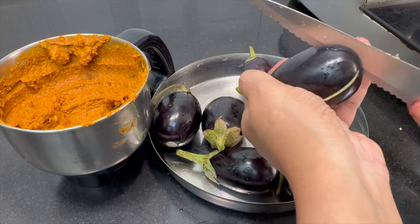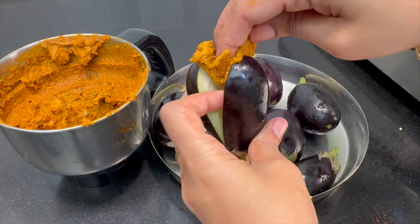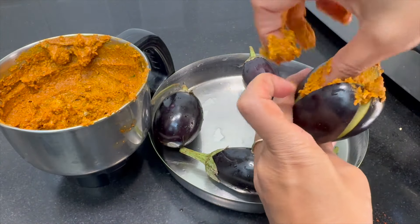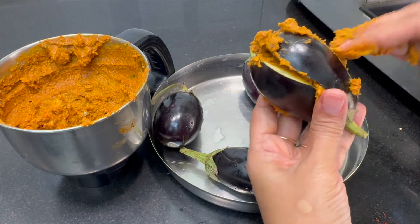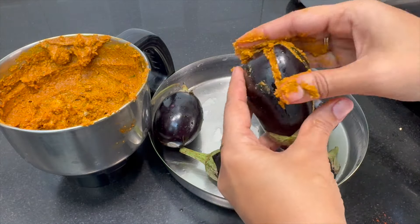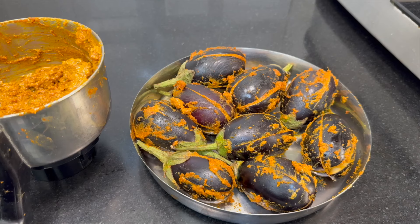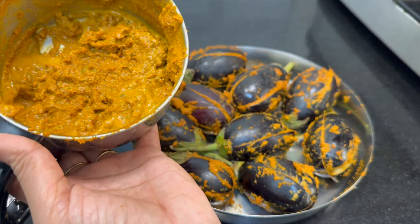After checking each step, we will use this masala as well as the remaining process. We will need to get our stuff in the middle of the masala.